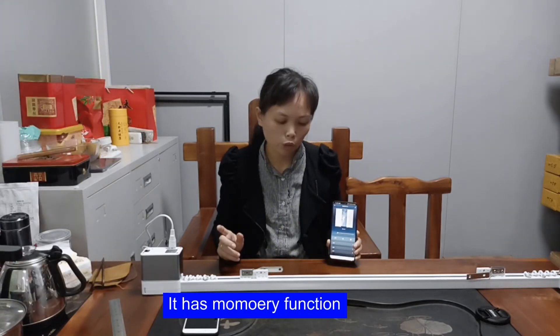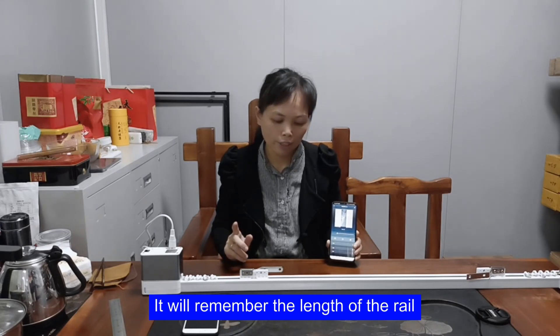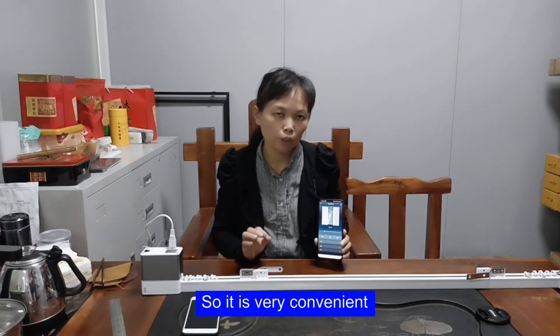It has a memory function. It will remember the length of the rail, so it is very convenient.